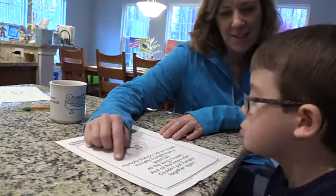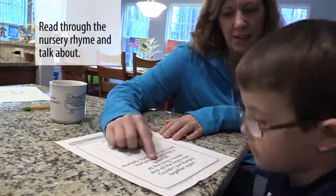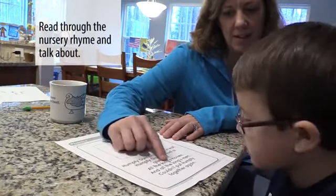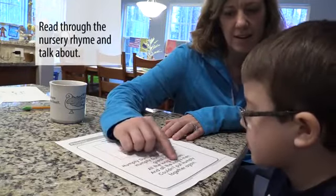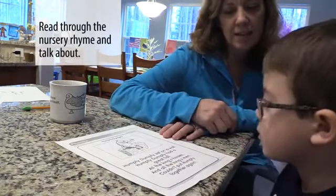Humpty Dumpty. Can I read it to you? Humpty Dumpty sat on a wall. Humpty Dumpty had a great fall. All the king's horses and all the king's men couldn't put Humpty together again. Poor Humpty.